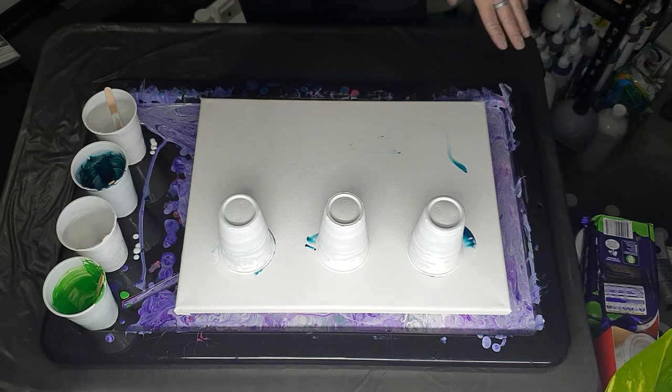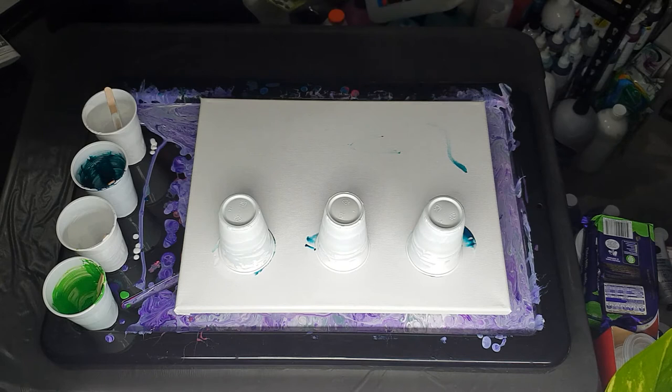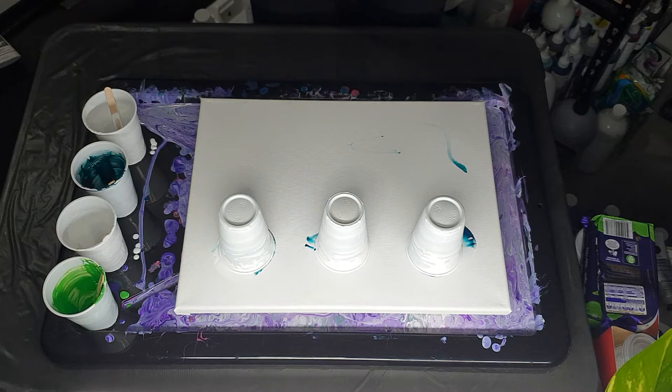I do hope everyone's been enjoying my videos. I did those cool swipes again last night on an MDF board — that's quite cool, it's still drying so I can't show you. So are my other two flip cups — the grey one and the red one, they're both still drying. I don't want to move them just in case. Let's get started.